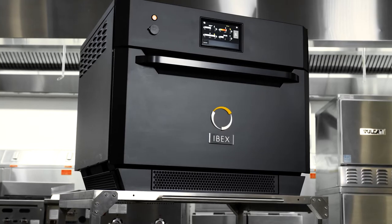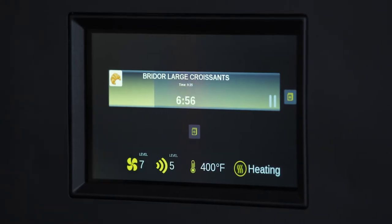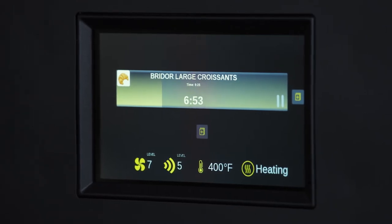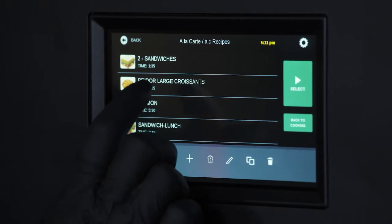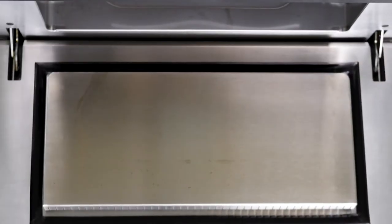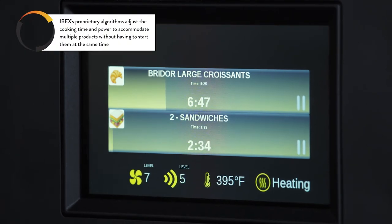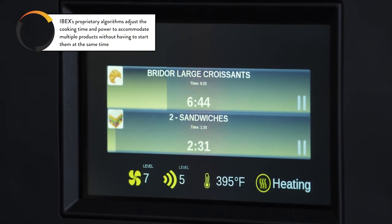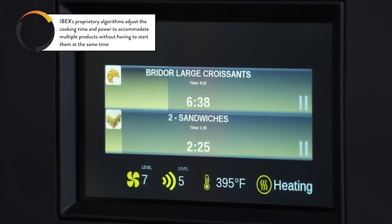So now you're going to see me do something that no speed oven can possibly do. I'm going to add another product to the IBEX while the croissants are cooking. I'm going to tell IBEX that I need to add an item — breakfast sandwiches — and then I'm going to add those to the cabinet. What IBEX does is it senses that it has another product in the cabinet and will adjust the timing so that both products will come out the way that I had originally intended.